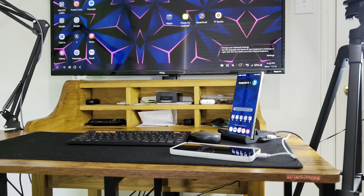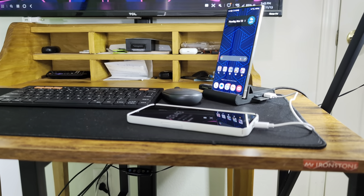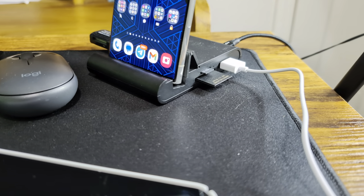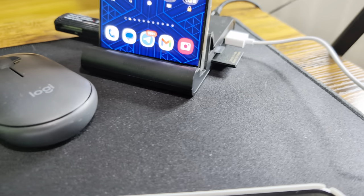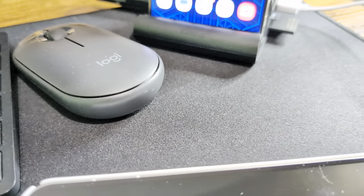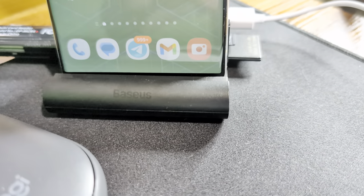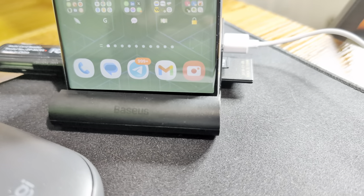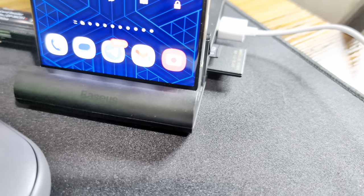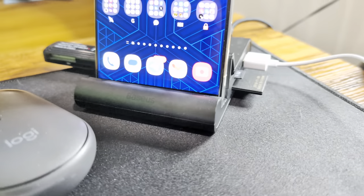What we are looking at might just be the very best Samsung DeX accessory for your lineup. It is the Baseus — I believe that's how you pronounce it — Baseus. I don't know the official name, I'll find it and put it in the description box.